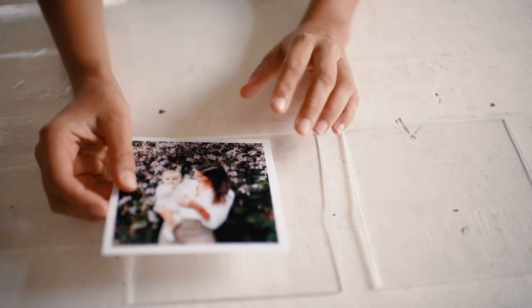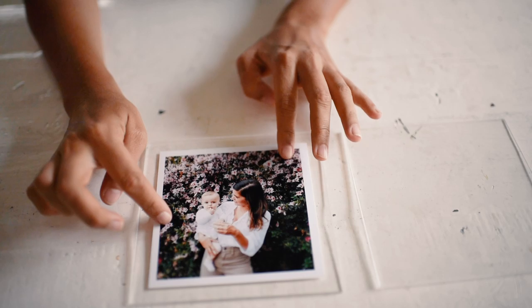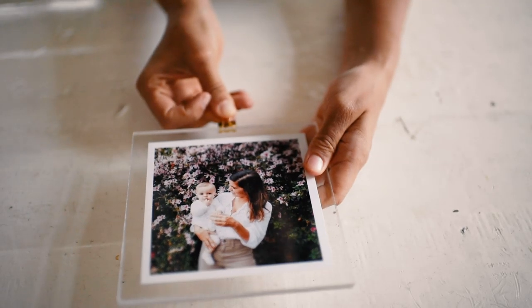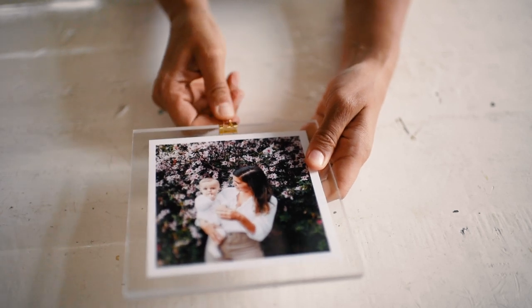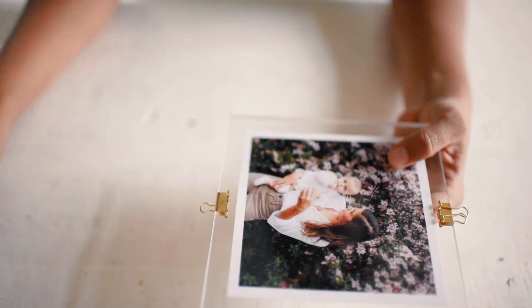The next step is to place your photo between two pieces of the acrylic sheeting, making sure it's centered. Using two binder clips, clip the top and the bottom of the two sheets together to hold the frame and picture in place. You can then remove the arms of the clip for a nice clean finish.